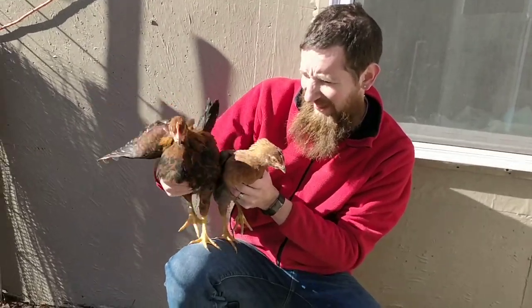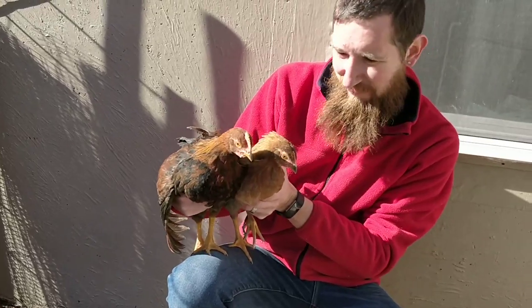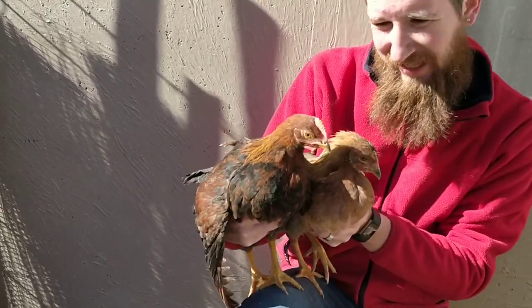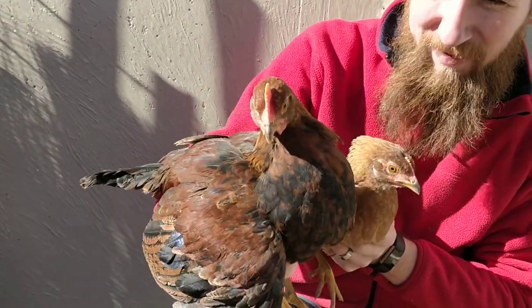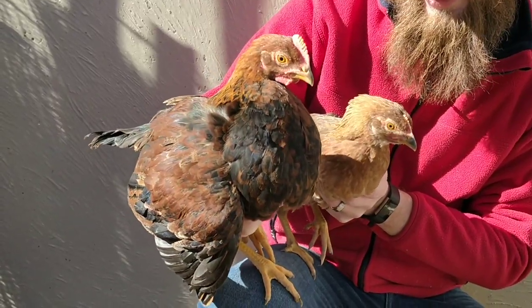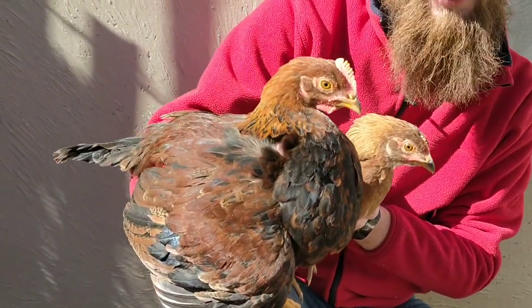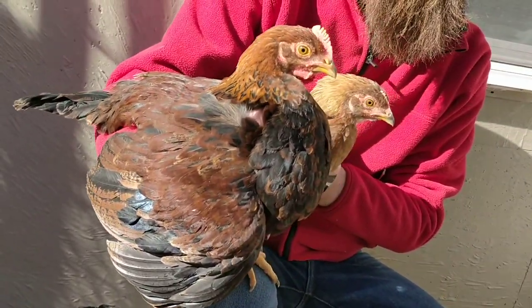Alright, 10 weeks old. These right here are the Welsummers. You got a male and a female. This young rooster in the making right here might be familiar to some of you, because this is actually the breed of chicken that graced the front of the box of a Kellogg's cereal.